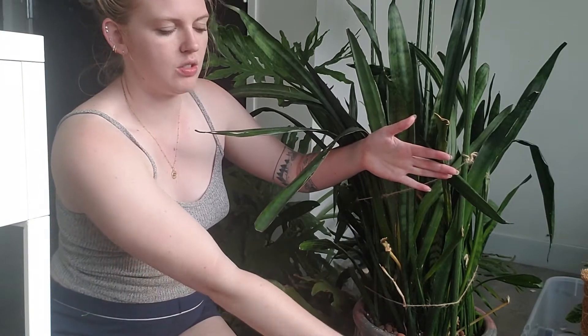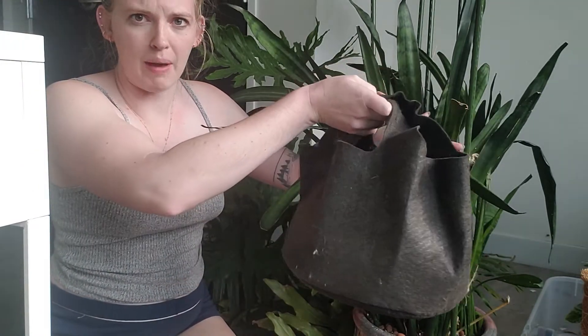I'm going to repot this guy out of ceramic — you'll be able to see it in a sec — and into this like bagged pot, so I can pack up the ceramic. This is the last guy I have to repot and then I'm just going to do some waterings. Let's get started.